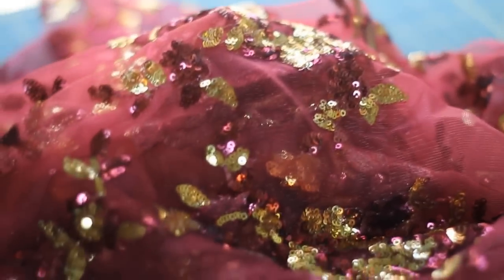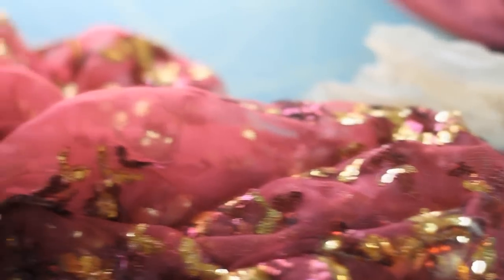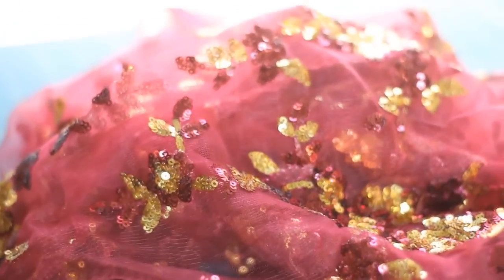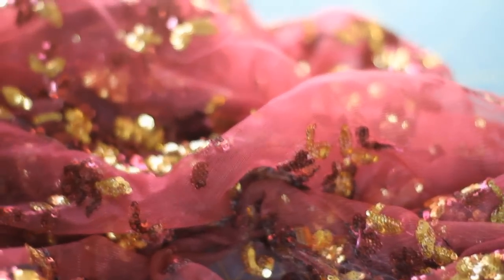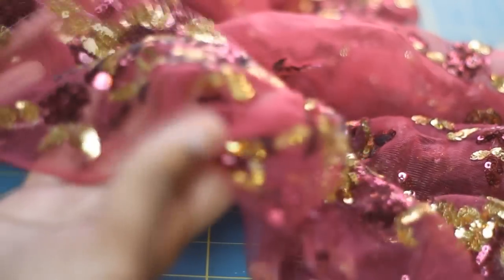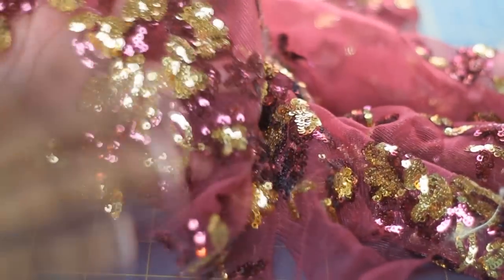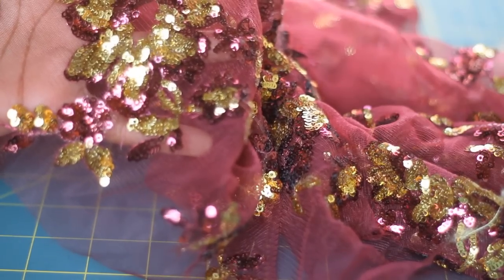Hey fashionistas, so today's tutorial is going to be on one of the many methods of how I apply appliqués to my fabric. You can see here I have this really pretty embellished fabric that I'm going to put on a mesh fabric that I'm using as the bodysuit. I always think that it's cheaper just to buy embellished fabric that has kind of like — you can see here — this flower type design.